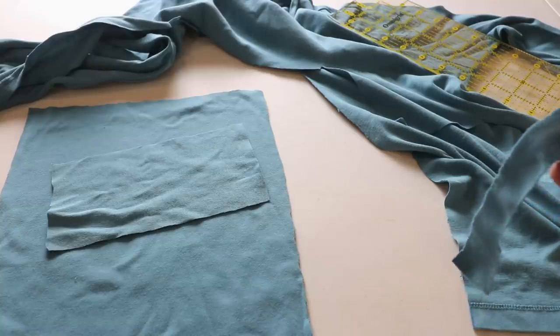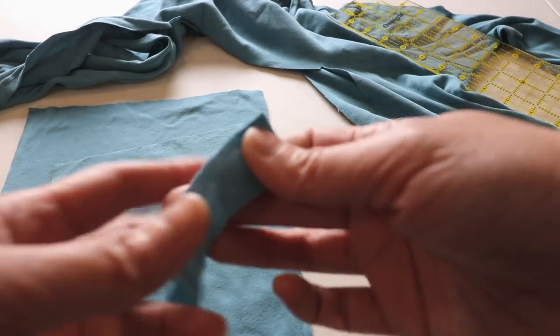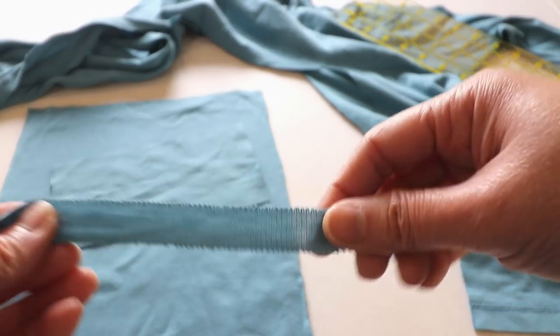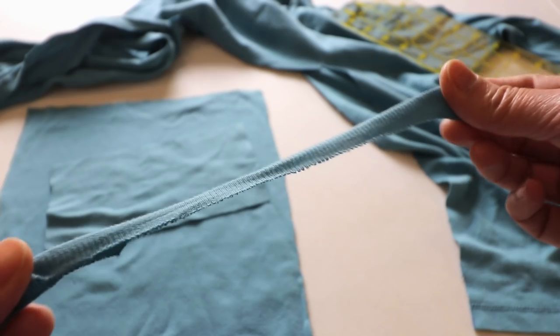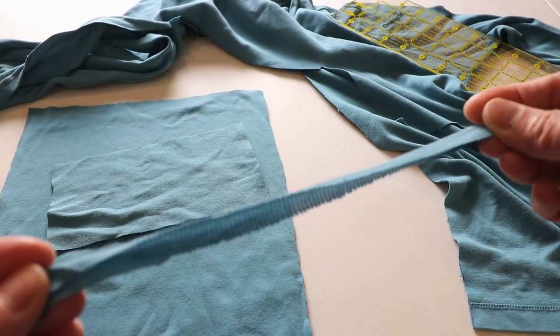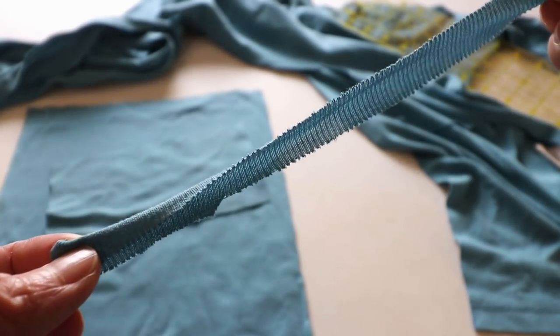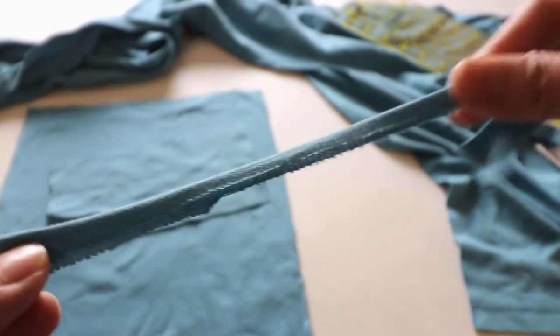If you are making a regular mask and run out of elastic, you can cut strips from the t-shirt about one inch wide and just pull them. It's not a direct replacement for elastic, but you can cut maybe 10 or 12 inches long and use it as a ribbon to tie behind your head. You don't have to worry about sewing the edges because it doesn't fray.